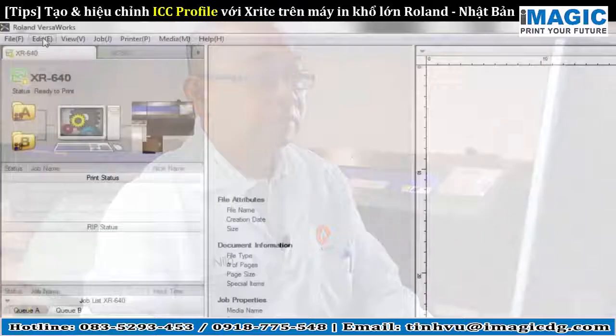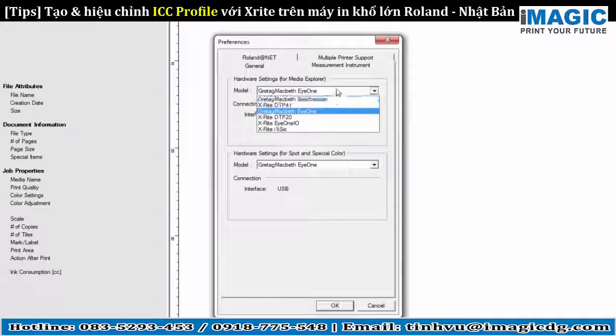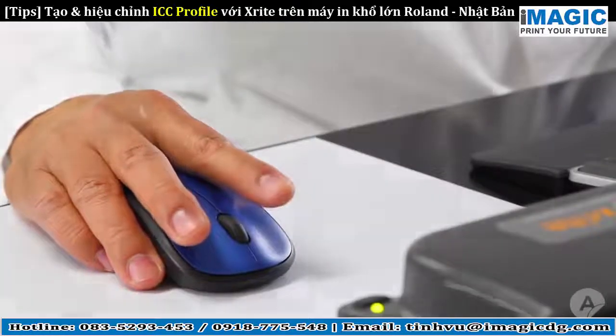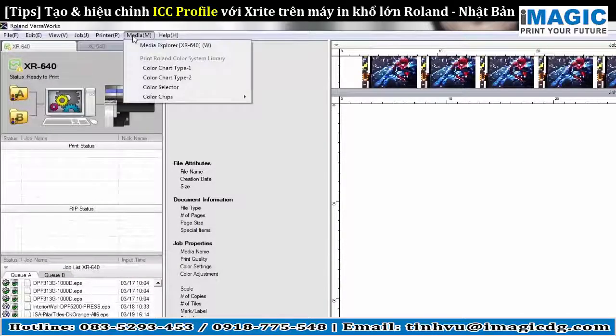To create a media profile with Roland VersaWorks, first set your measurement instrument settings and click OK. Today we are using the X-Rite DTP41. Select the desired printer and go to VersaWorks Media Explorer.